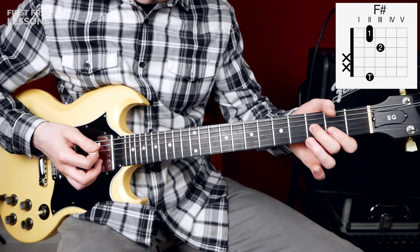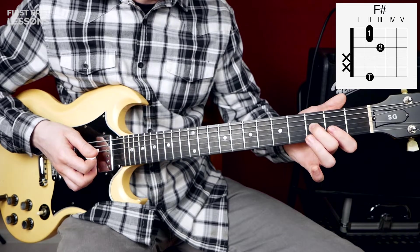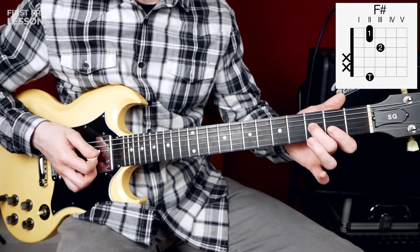With the thumb method, we push the 2nd fret of the low E string with your thumb, and we play the 2nd fret of the high E and B strings, and the 3rd fret of the G string. You mute your A string with your thumb and mute your D string by just touching it with your middle finger.